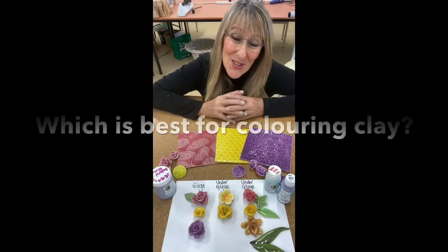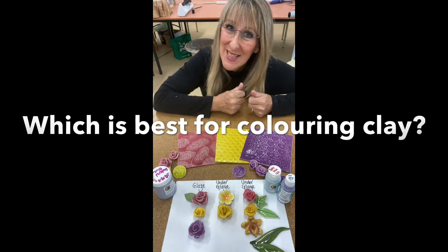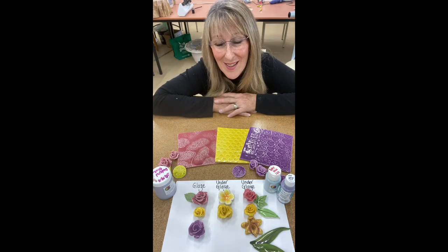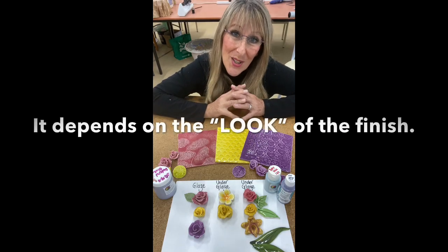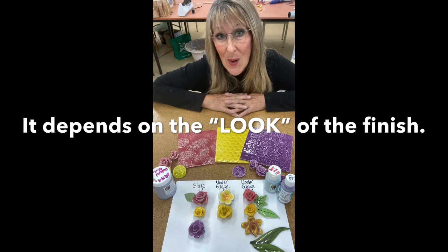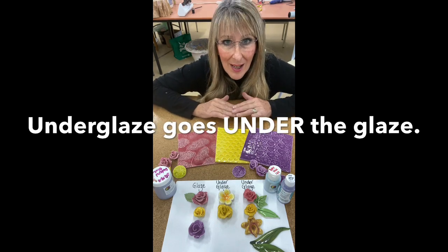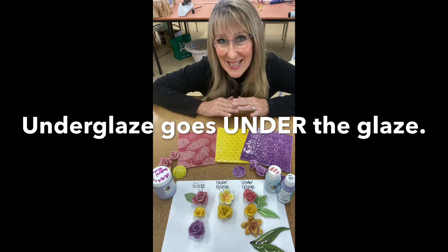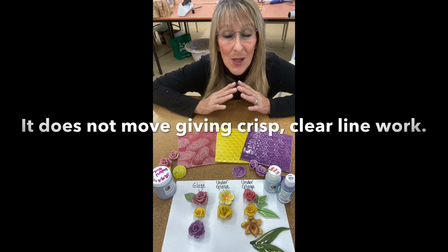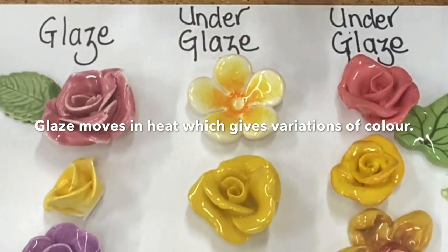I'm going to talk to you today about glazes versus under glazes — is one better than the other? The answer is no, one is not better than the other. It depends upon what you are making. Glazes are very different to under glazes. Under glazes go under the glaze, they are a flat color, and the color when you brush it on stays exactly where you put it.